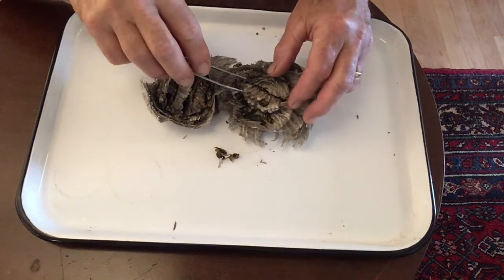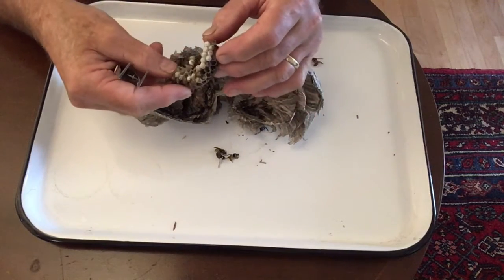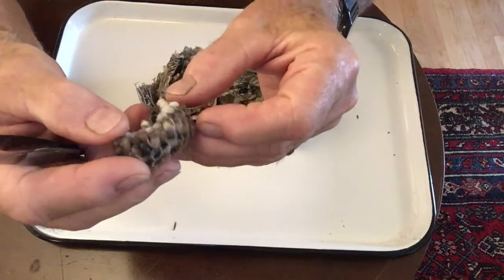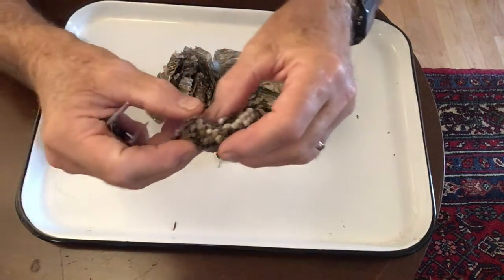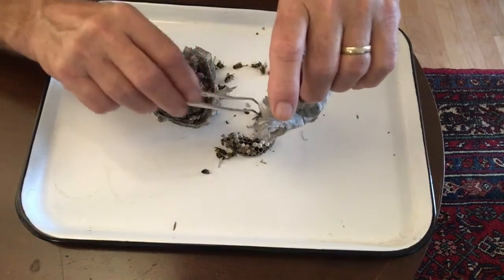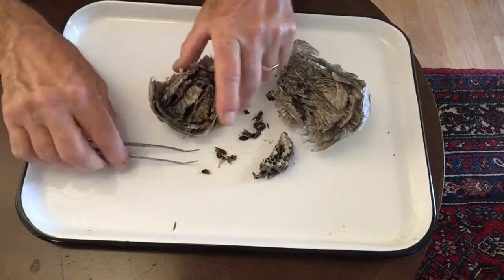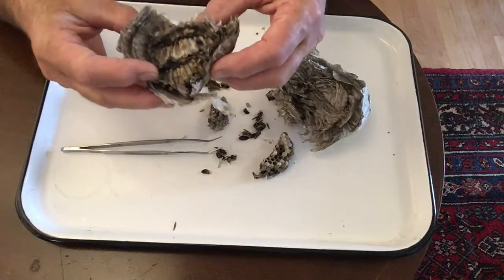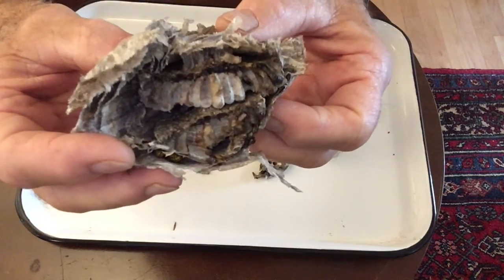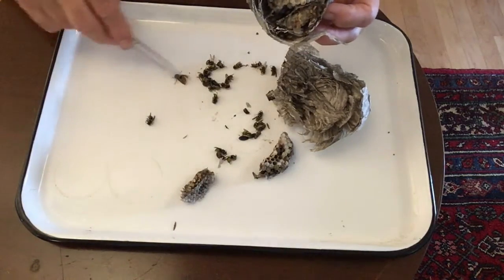Let's take a look inside the nest. We will be looking for the queen. Here's a piece of capped comb with developing worker wasp pupae inside. The queen wasp lays eggs, which hatch into larvae. Workers spend most of their time feeding larvae. After each larva is fully grown, the cell is capped and the larva turns into a pupa. If we take a look here, you can see stacked combs on top of each other. There's a narrow stem that connects the two combs together.